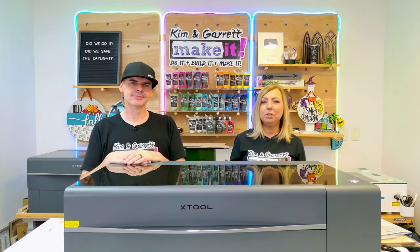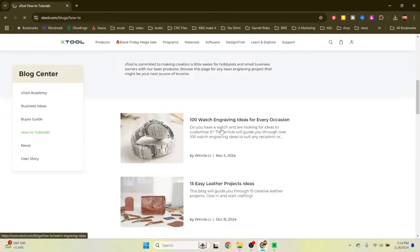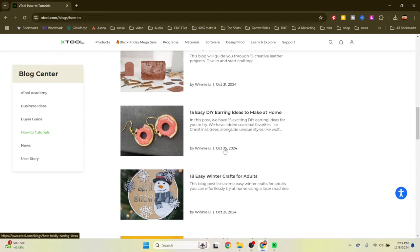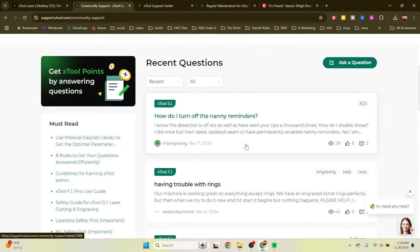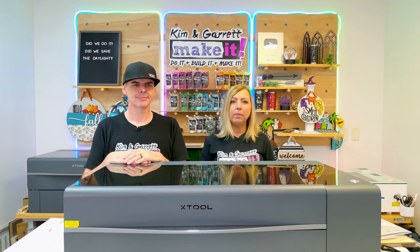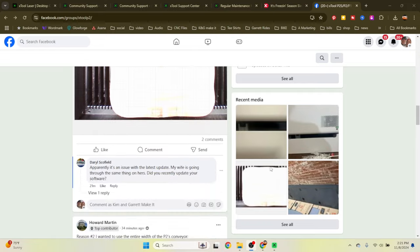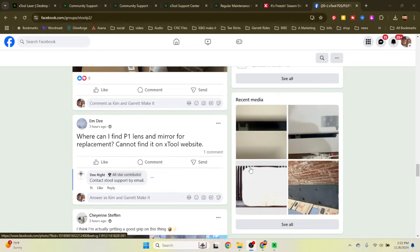Xtool also offers online tutorials for all skill levels — great for new users, but also for those looking to advance their laser skills and try new techniques. Xtool also has a customer support team, but one of the best features I've found is the Xtool Facebook groups. There are tons of community groups where you can post a question and get many different replies with ways people have solved the same problem, so you can try what works best for you.